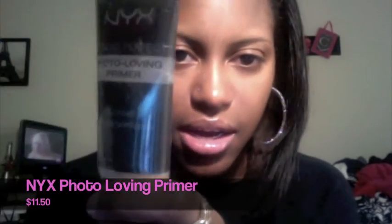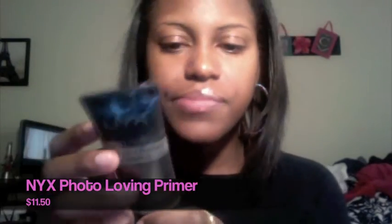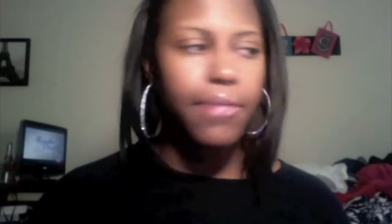All the rest of the stuff I got from porkdaisy.com. I ordered it on November 5th and it got here today — I was waiting around yesterday wondering why it wasn't here, then I remembered it was a holiday and the mail didn't run. I was so excited when I walked up to my door and saw the box outside. All the products I got are from NYX. The first thing I got is the NYX photo loving primer; I saw people using it and they said it was really good. It's $11.50 on porkdaisy versus about $13 on NYX's own site.